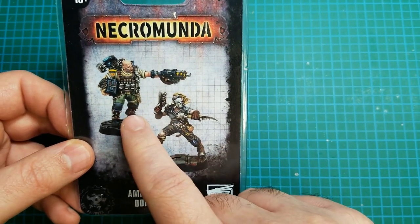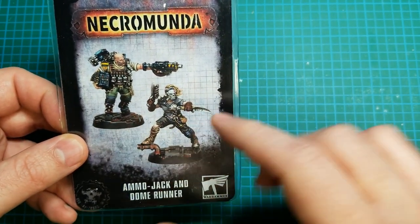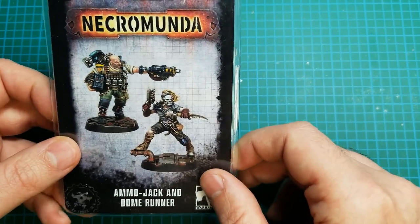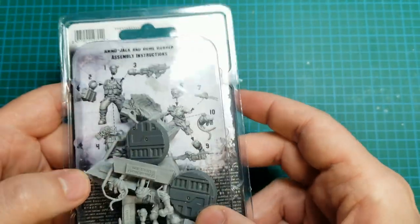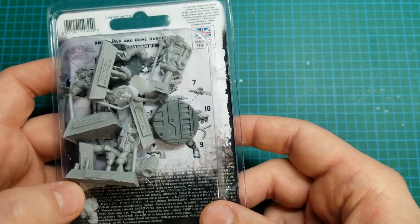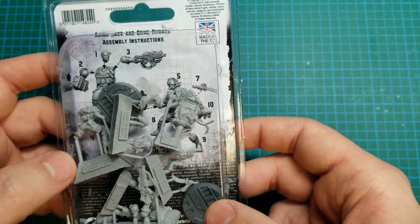I really like the Ammojack model. The Dome Runner I'll take it or leave it, but you can't get one without the other. It does not look like it's going to have many parts — should be pretty easy to put together.